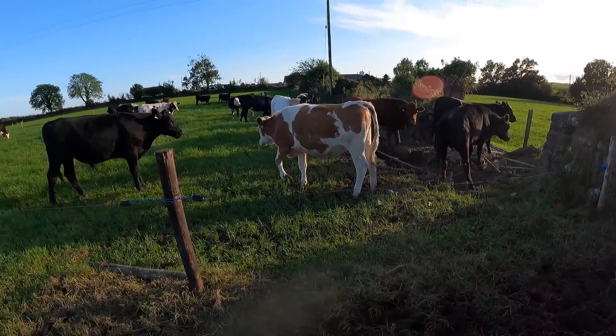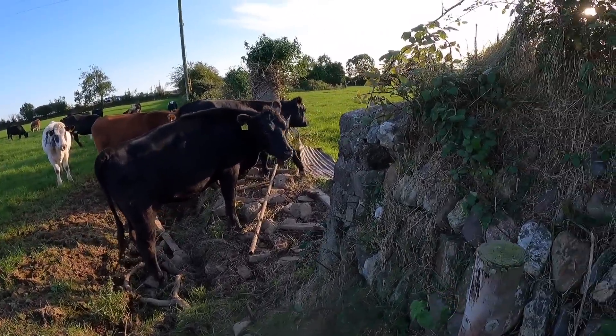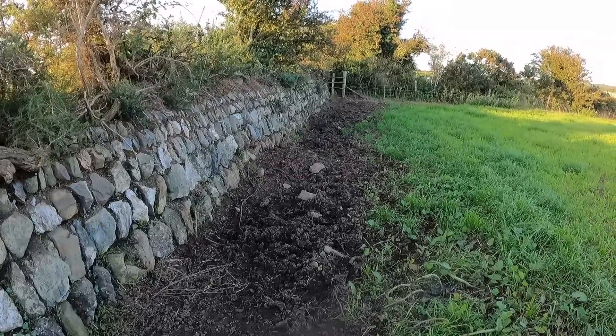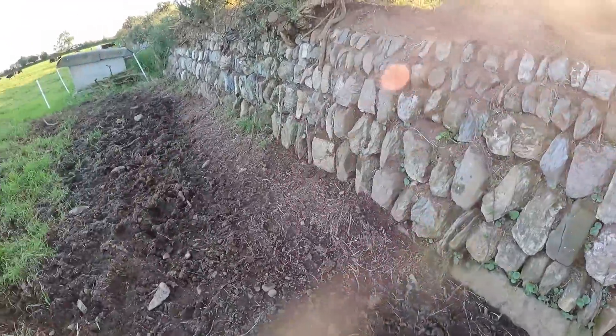Overall the cattle are doing well here, so I can't complain too much. Some of them are not far off going on a finishing diet, and I don't want to force them to bear down the grass too much here. They found the one place where there's no wire, so they're looking out into the field beside us. They're on their second grazing of the reseeded ground now — they'll probably get four grazings off it weather dependent, so I'm happy with that. One thing I will have to do is put wire along here. The ditch isn't quite keeping them back — they're doing a bit of rooting and pulling down a few stones — so it just needs to be done. We'll add it to the ever-growing to-do list.